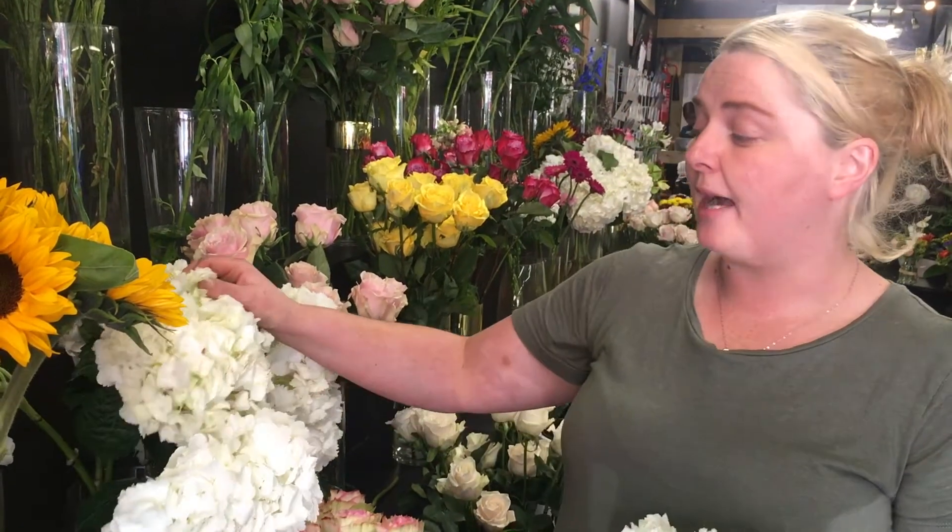If you find that your hydrangea has started to flop and started to look like it's wilted, it's not dead. Cut the stem at an angle and put it in some boiling water. Leave the boiling water to cool down, and as soon as it's cooled down, pop your hydrangea back in some clean cool tepid water and your hydrangea will perk back up.